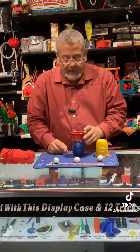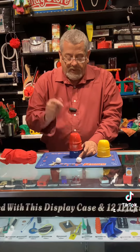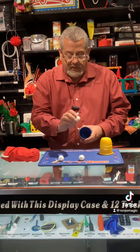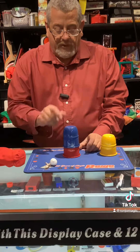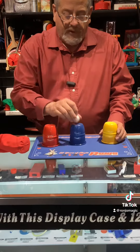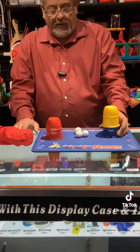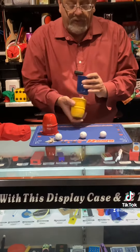I have three cups and three balls. We place a ball on the cup — it goes right through the cup. I place a ball on the cup, it goes right through the cup. We place a ball on the cup, it goes right through the cup. That's three balls and three cups.